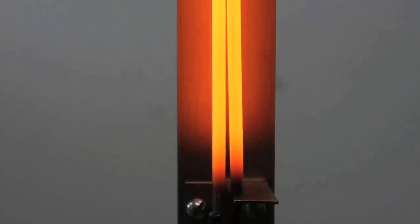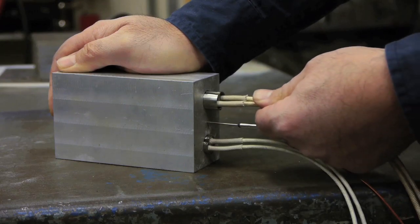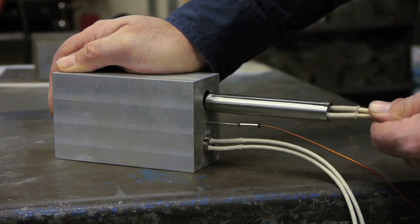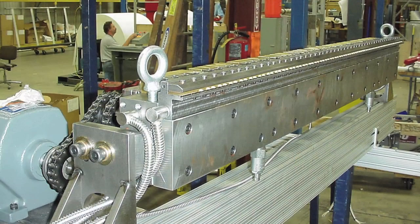When the WattFlex heater is de-energized, the legs retract to nearly their original diameter, allowing easy removal of the heater from the bore. This feature makes the WattFlex cartridge heater the logical choice of machine manufacturers for use in long sealing bars and large, long platens which are nearly impossible to drill out.